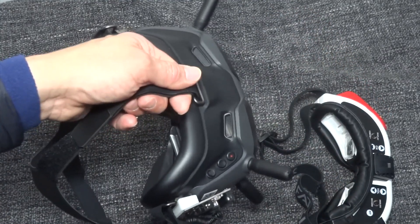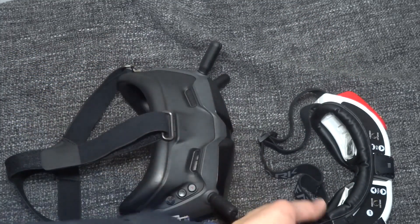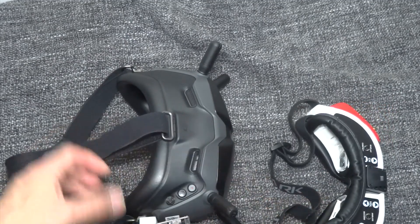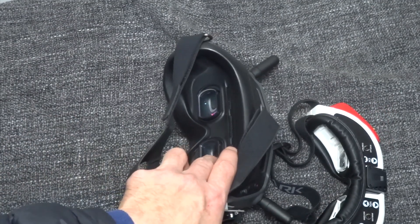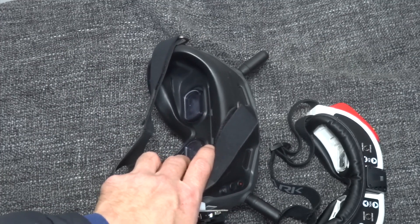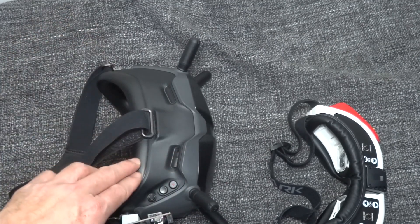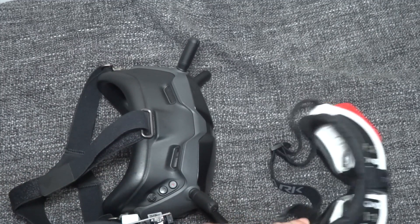With the DJI goggles, as soon as you put them on you can see the screen very clearly. The FatShark diopters are not very good — they're plastic and you can't see clearly through them. Even with the diopters I got from Banggood, which I think are made of glass, they are very clear every time I put them on.